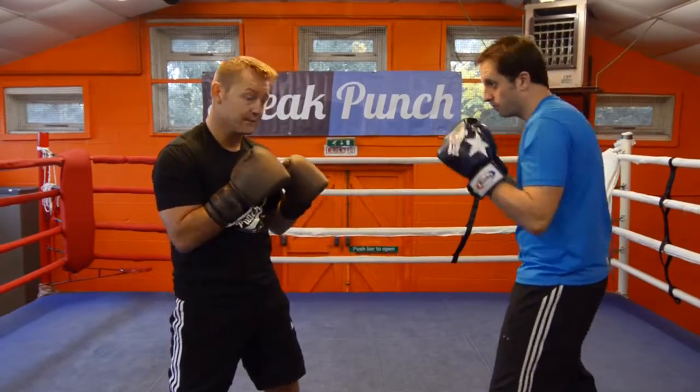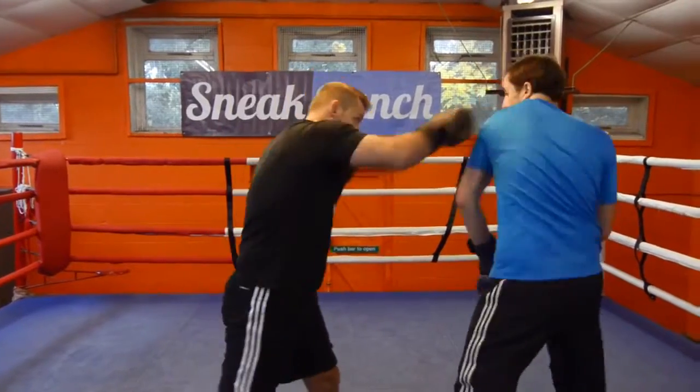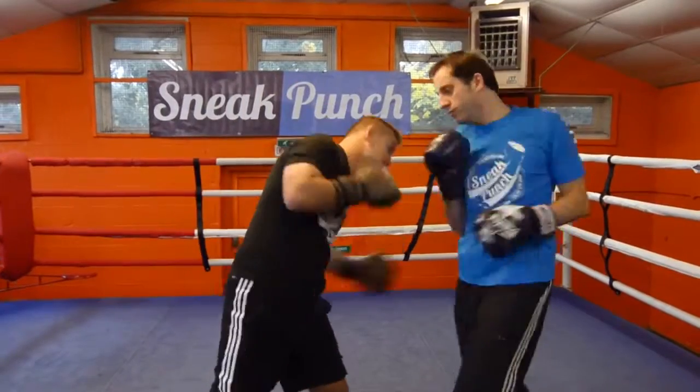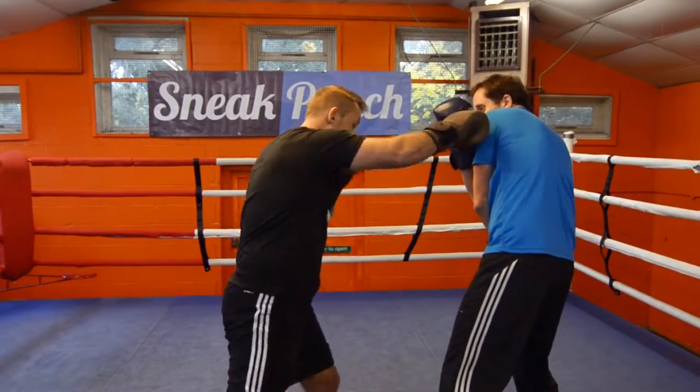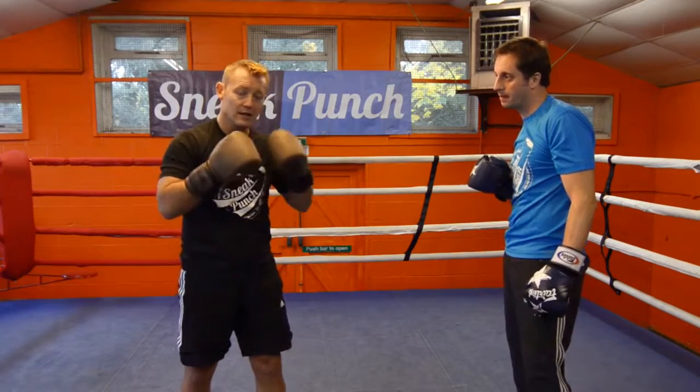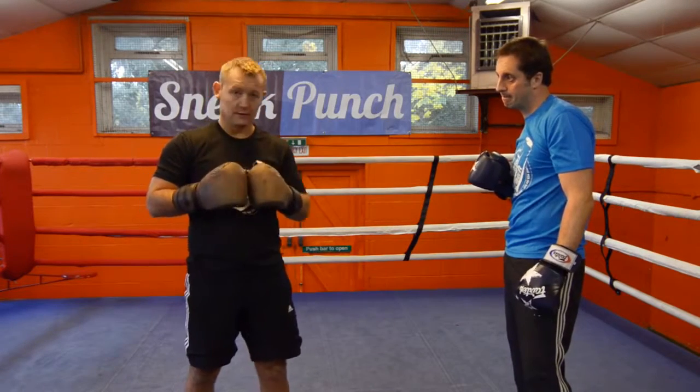We're going to do faster. One, two, hit, down, hit, bump. One more — one, two, hit, bump, there, hit. The more you practice, the more you're going to get better at it. It's something you've got to keep trying and trying and trying, and time.